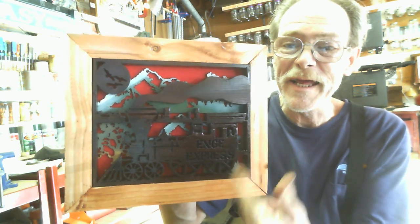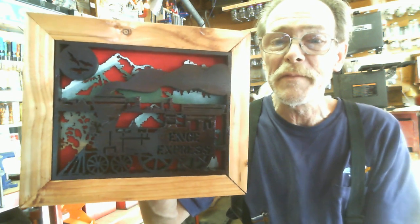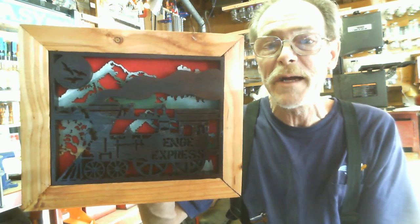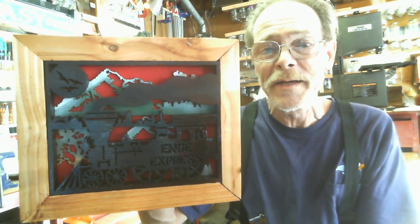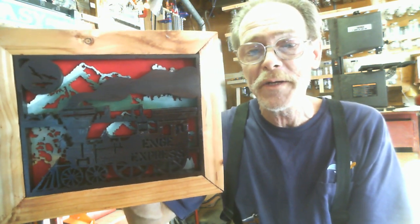I put Inkey there instead of whatever he had on there, put the mountains in the background, got felt on the back, and for a beginner I think I did pretty good.